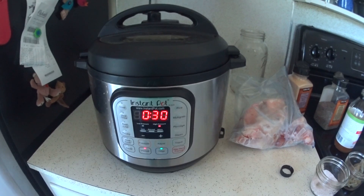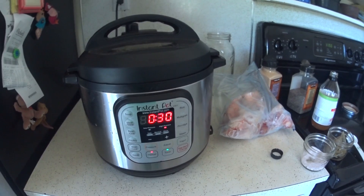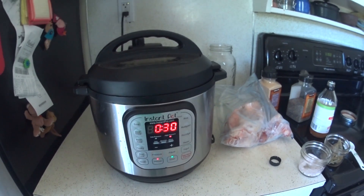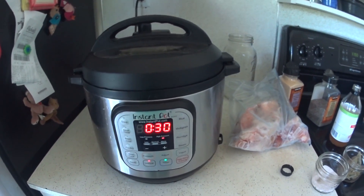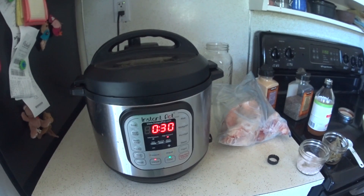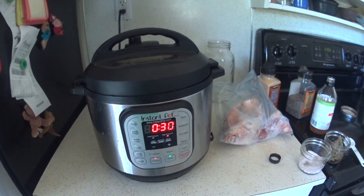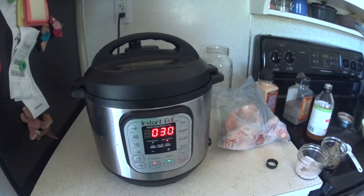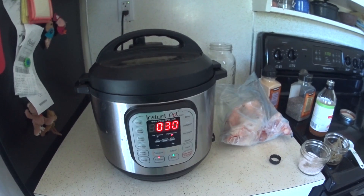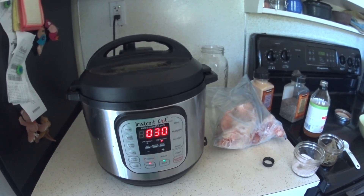It's going to sit here for 30 minutes and the bones are going to start leaching all the great minerals, and then it will start, heat up, and take a while to come to pressure because it is so full. The fuller the pot is, the longer it will take to come to pressure, and then it will cook for 120 minutes, then go to keep warm mode. I'll let the pressure come down naturally and just let it sit until I'm ready to get to it — my life is busy with four kids so I'll let it sit until I'm ready.